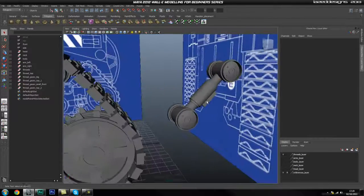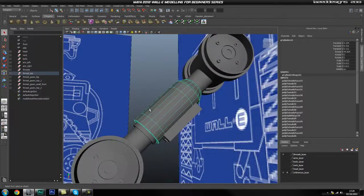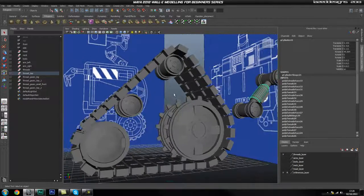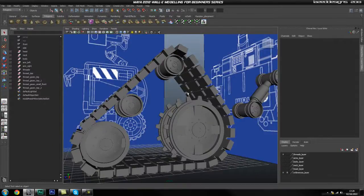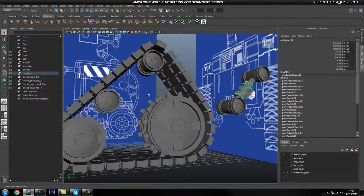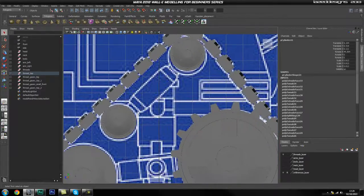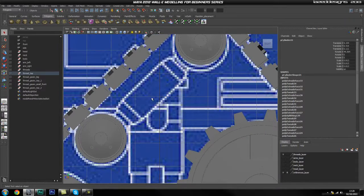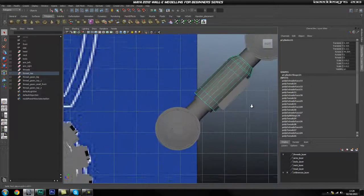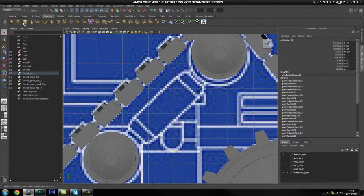Probably in this part, we're going to go ahead and create this connection piece that holds these two pieces together and hopefully finish that off in this part. So the first thing we're going to do is create this first cylinder that you can see over there. I'm just going to go into my side view and use this as a rough reference just for the size.